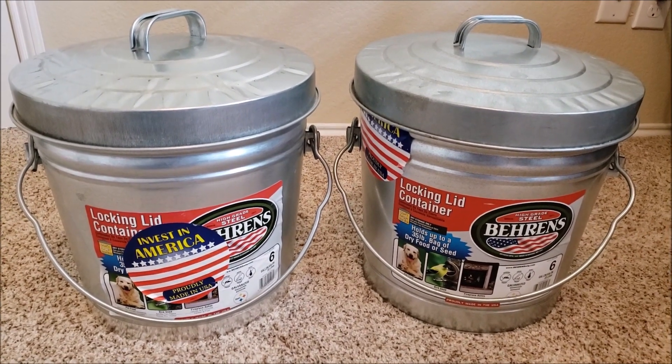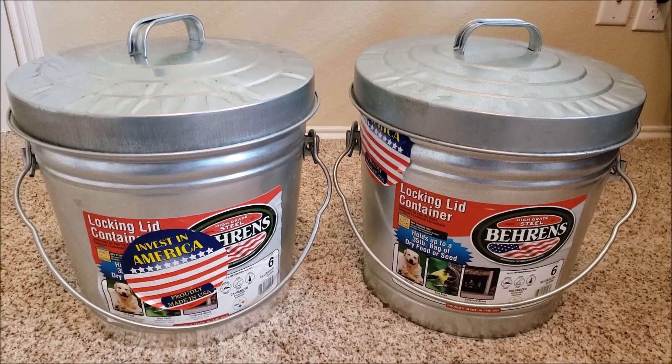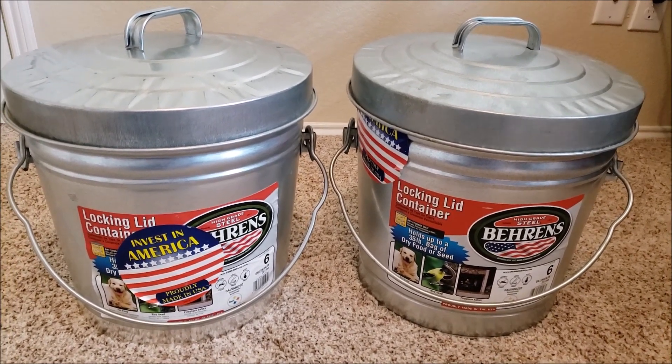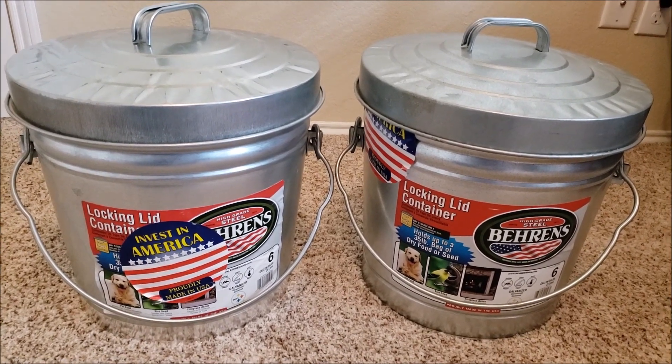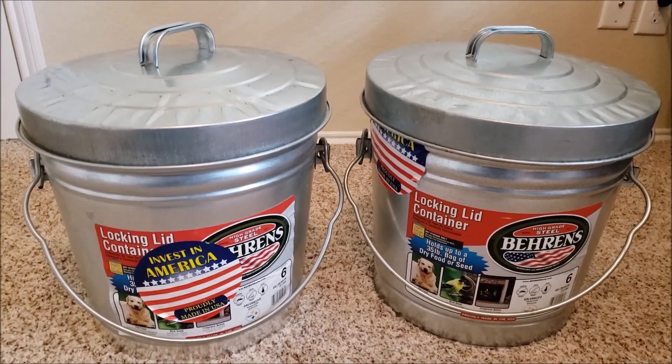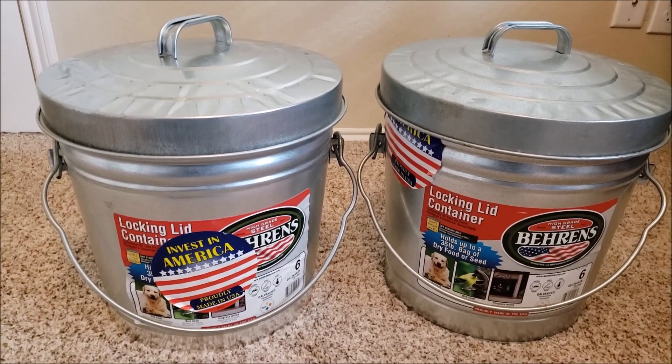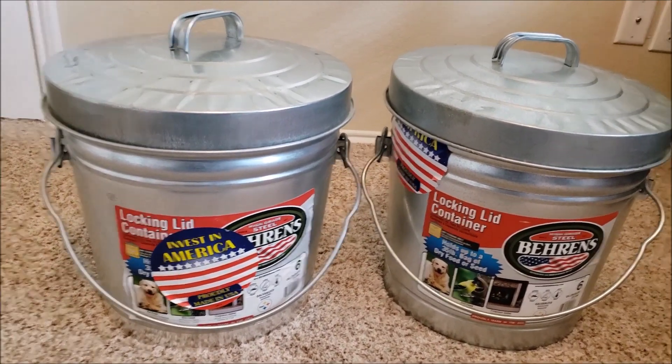On my site, I have a video that shows how to make one of these Faraday cages, and people have asked me what I put in my Faraday cage, and that's what this video is about. The first thing I want to talk about is what I put in it for about six months in 2016, and that is my key fob.